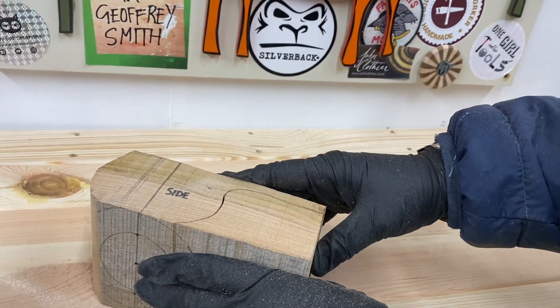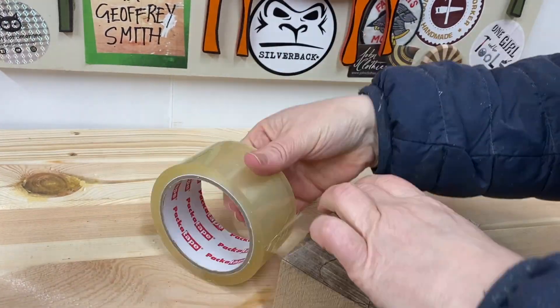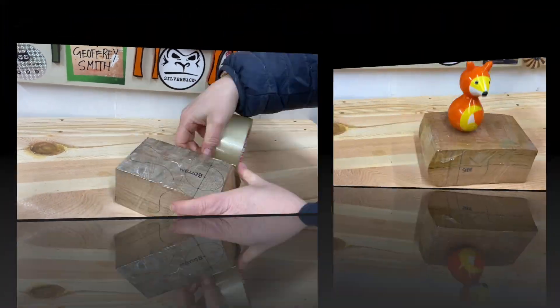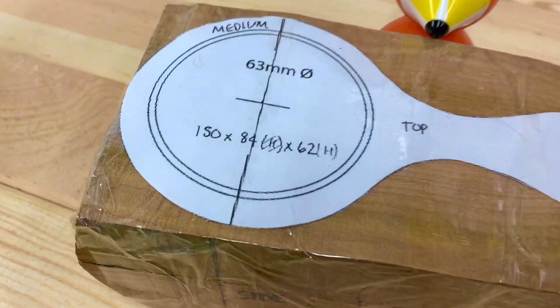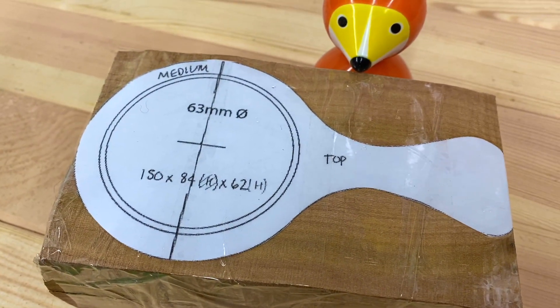Traditionally a person is supposed to carve their own cup — I might get someone else to make mine next time — and they're typically hand carved from birch. So of course I made mine with witch elm, turned it on the lathe and bandsaw and belt sander.